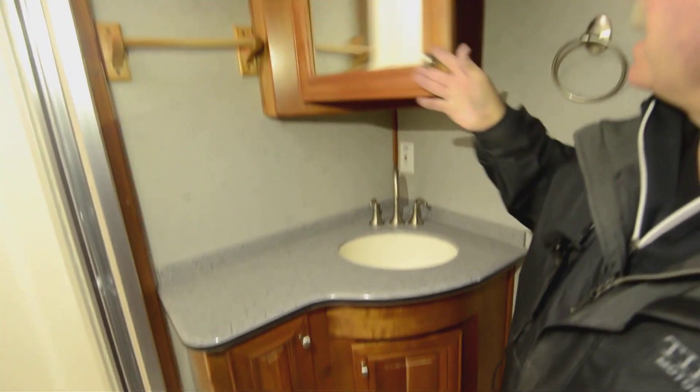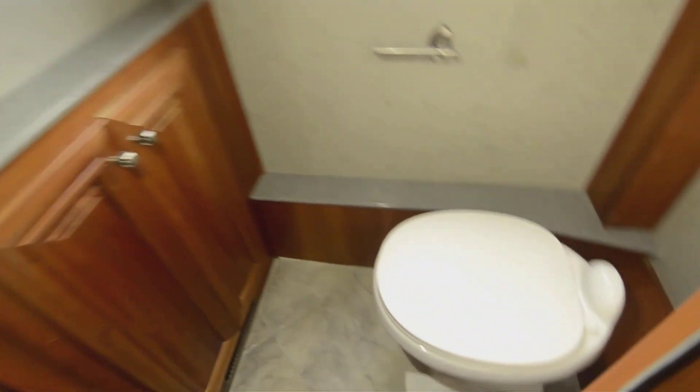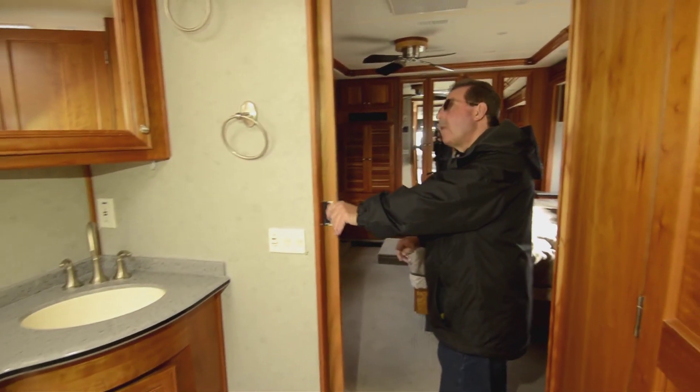Nice big corner shower with adjustable height on the shower head and all glass doors. Sink out here, medicine cabinet, and then the toilet room is here. Fantastic fan in there.